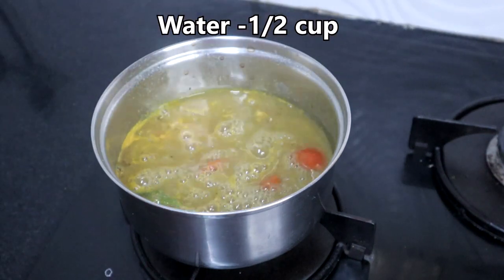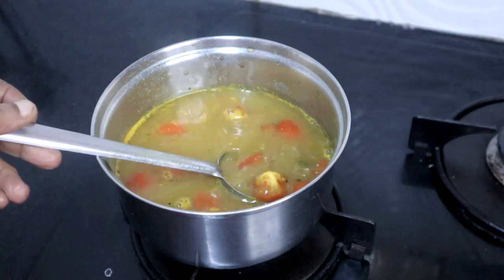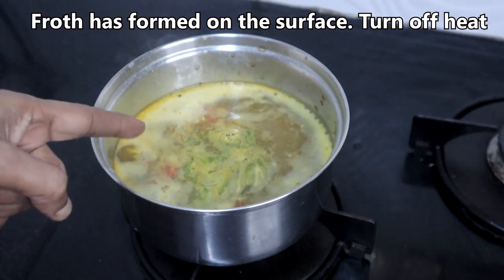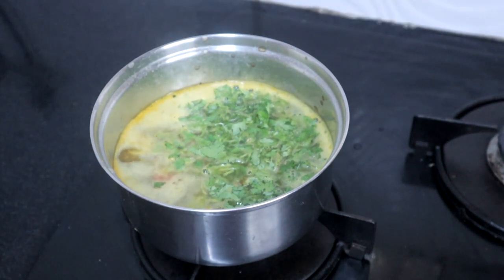Add half a cup of water and check for salt, adding more if needed. Simmer until froth starts forming on the surface. Once the froth has started forming, do not boil further as the rasam will lose its flavor. Turn off the heat and garnish with finely chopped coriander leaves.